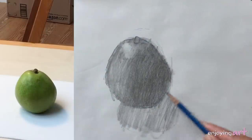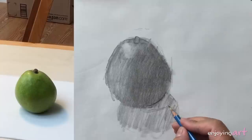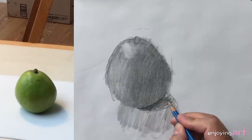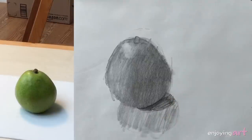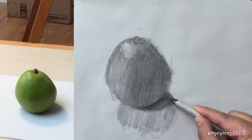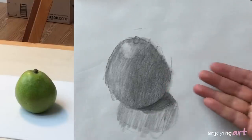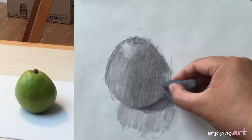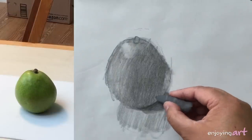Now this side — called the shadow side — looks darker than the light side. I'm going to find the cast shadow and make that area much darker. Because the table is flat we're just going to use a straight line. I'm going to use the blender to blend it in so it's much softer. I'm going to make this side a little bit lighter because it has reflected light — use the eraser to make that area lighter. It remains pretty soft and there's a little light here too.